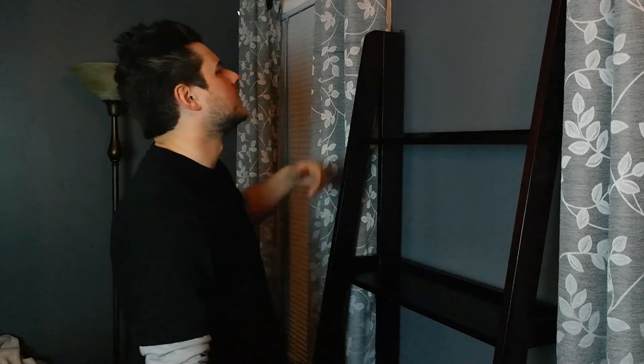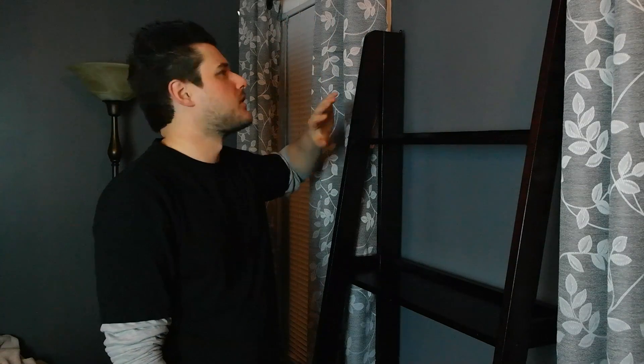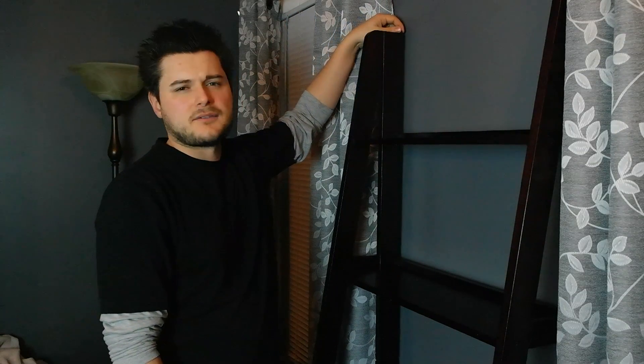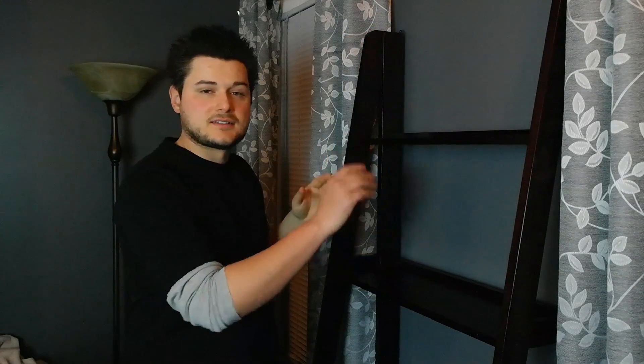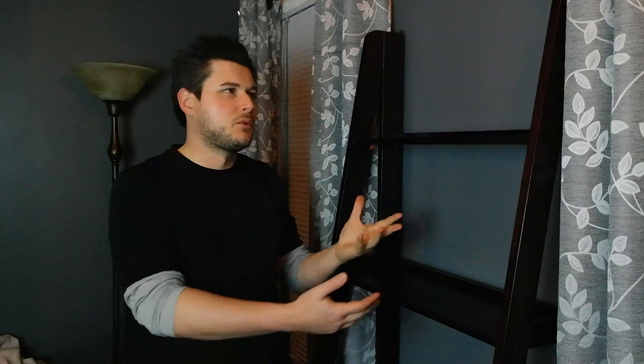I can't imagine anything happening to it. If you're not content with that, it does include hardware up top where you can mount the piece on each side to the wall — in case you've got kids that want to climb around, or you're worried about it tipping. It's a solid piece of furniture.